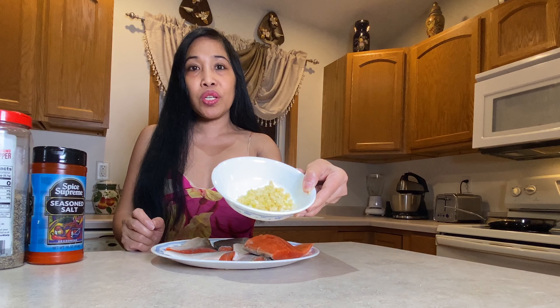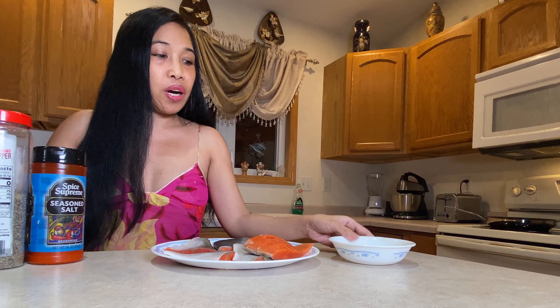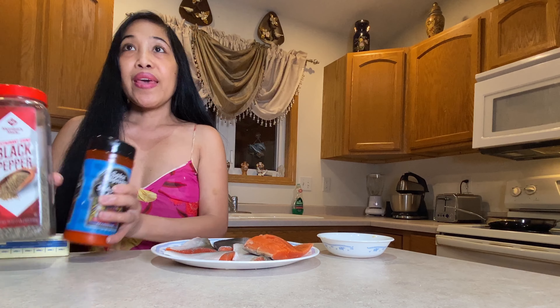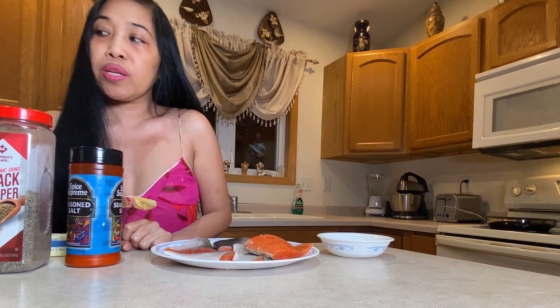So these are my ingredients. I have fresh garlic that I already chopped — about four to five cloves of fresh garlic. I use black pepper, and also seasoning salt — just a little bit. You can also put a little bit of garlic powder. And then I have kitchen seasoning — that is your choice if you want it.